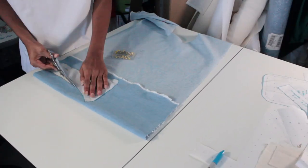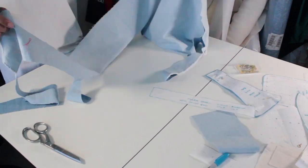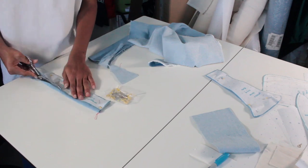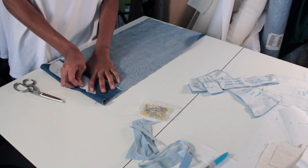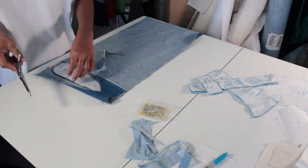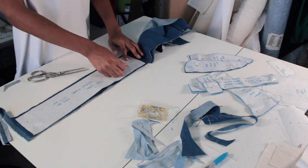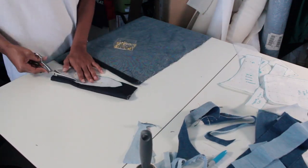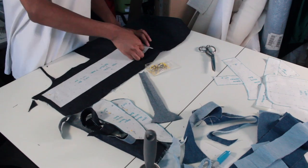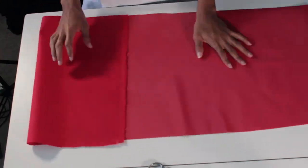Honestly, I hate cutting out pattern pieces — they take forever and it's just so time consuming. All I want to do is sew, but I have to cut out all the stuff. The good thing is I already made my pattern a few days before I even started filming this, so I already had my pattern pieces all made and ready to go. All I had to do was cut out all my stuff, interface it, and do all that good stuff. I cut out both pieces for both bags at the same time.